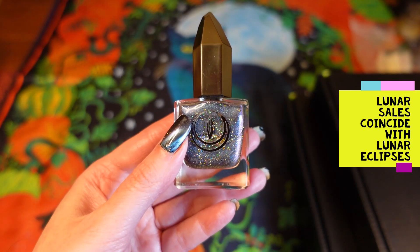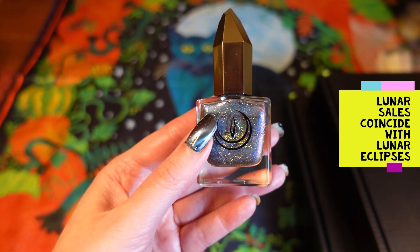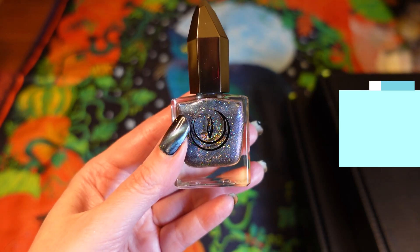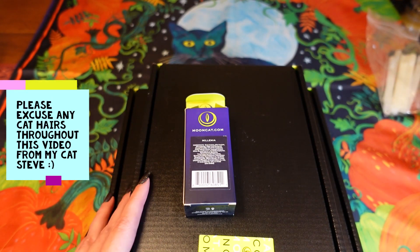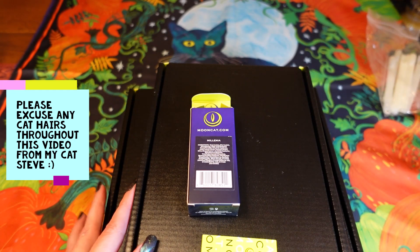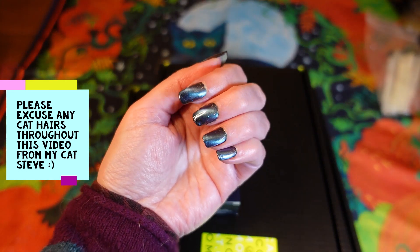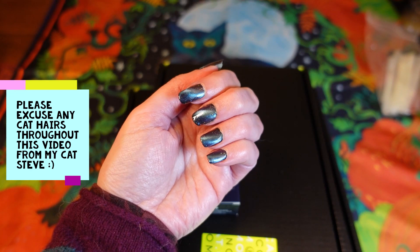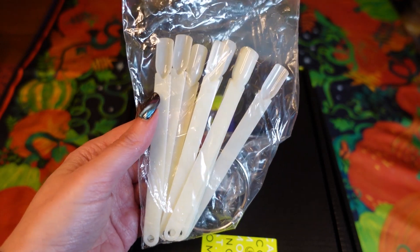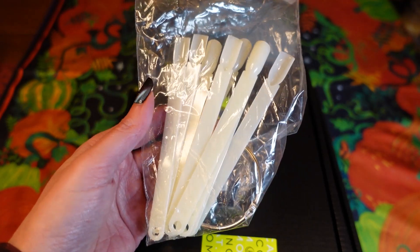I found out that Moon Cat does a lunar sale where everything is 20% off, apart from their collabs like Disney collabs. I added lots of things to my wish list and when the next lunar sale came I bought a few polishes. I've got a few boxes here to show you, and I've got myself quite organized. What I normally do when swatching is put all sorts of different colors all over my hands and it looks a mess, so I bought some swatch sticks on Amazon — I'll put the link in the description — they're only about £2.79 and you get 50 sticks.